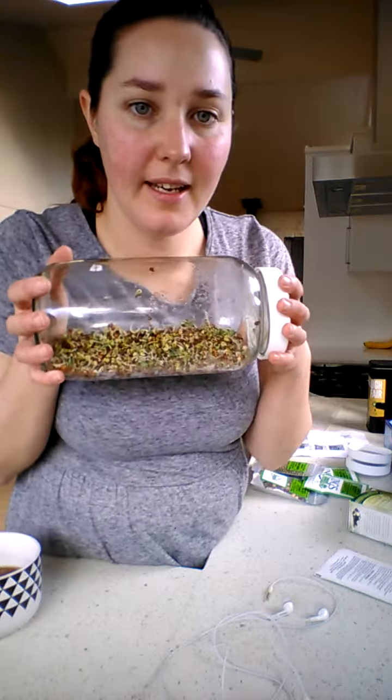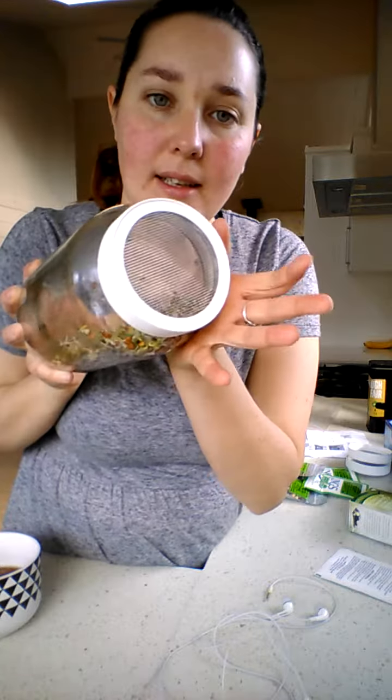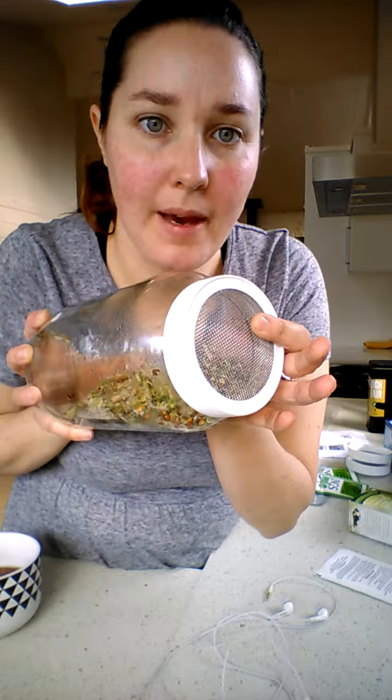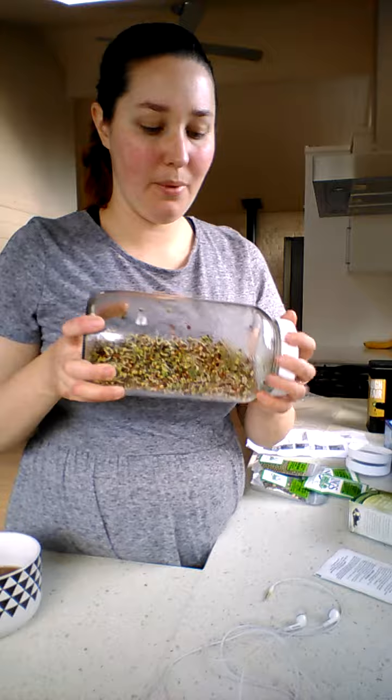This is what organic radish sprouts look like. You just need the jar and this special lid. I got this lid in a starter pack of three. You can find them in any Asian market, health food shop that sells starter sprouter kits, or online.